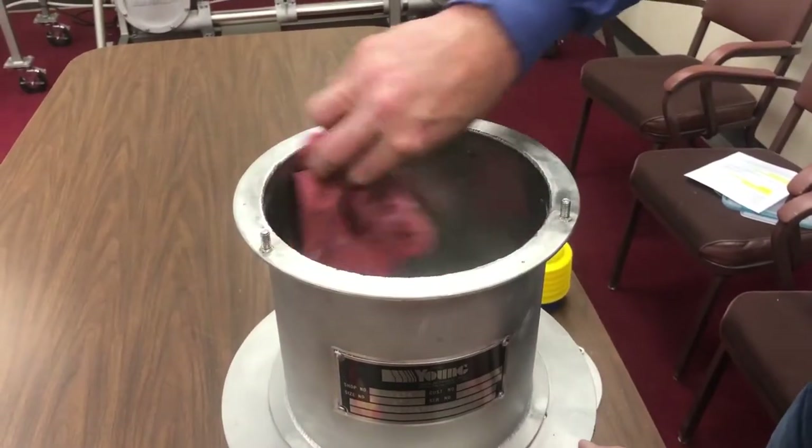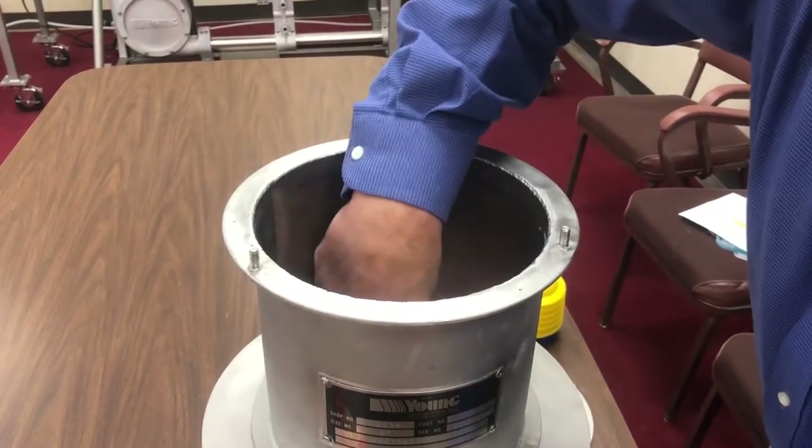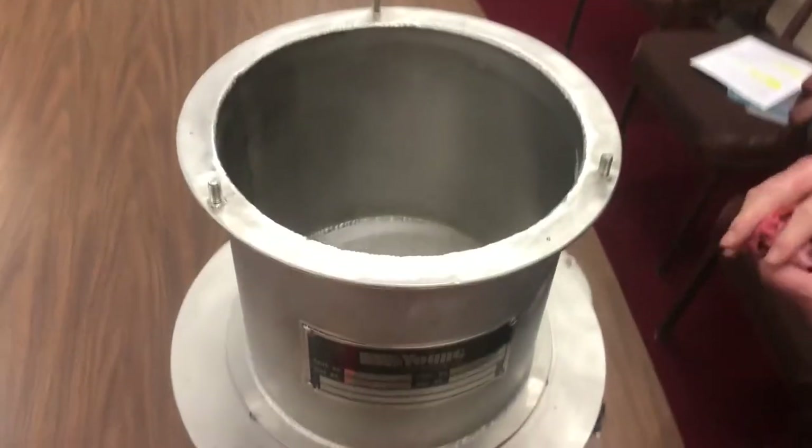Once the testing is completed, brush or wipe down the hopper to clean any powder from the unit. If needed, the hopper can be washed with water. When washing the hopper, operate the hand pump at the same time to effectively clean the Transflow cone.